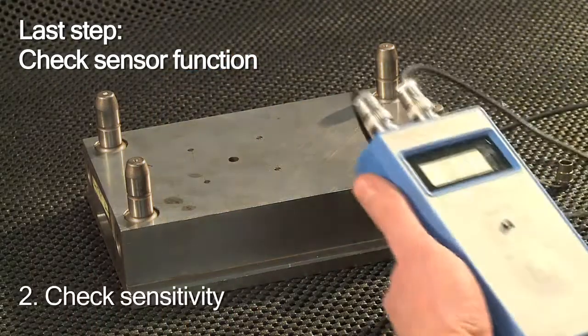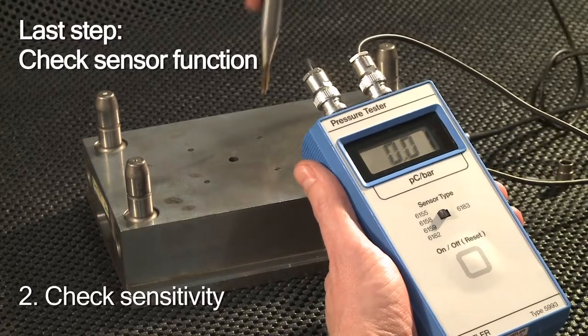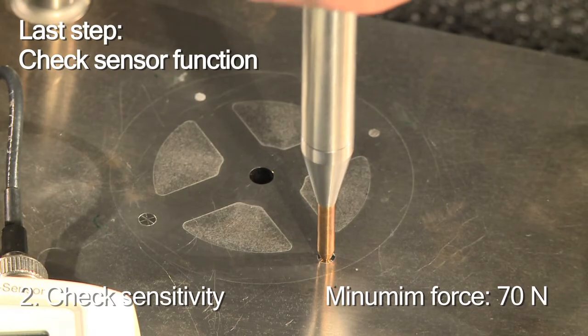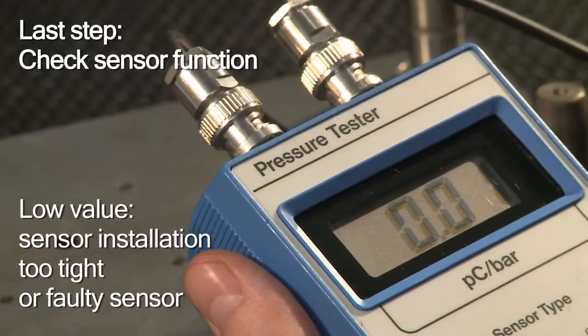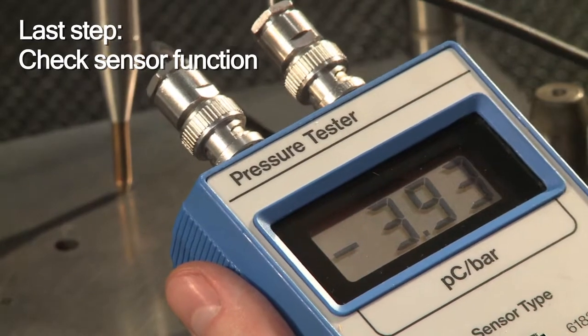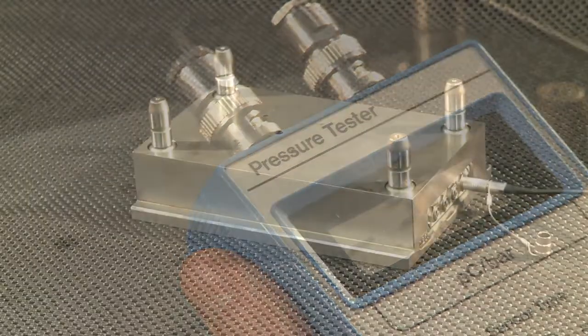Finally, you check the sensor's sensitivity. If the indicated value is too low, the sensor is either installed too tightly or it's faulty. If it consistently stays within the recommended range, everything is fine.